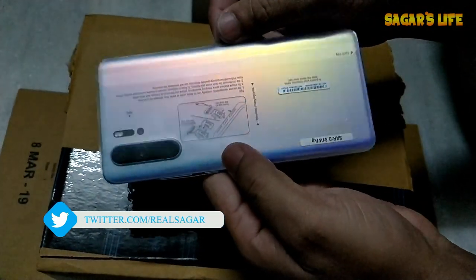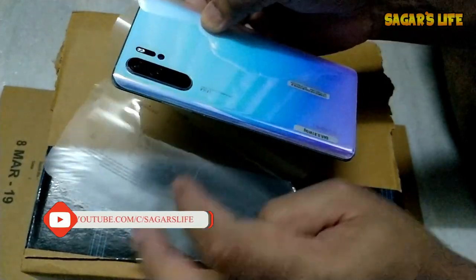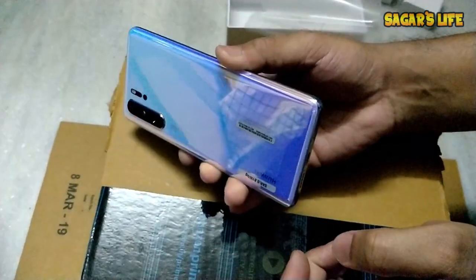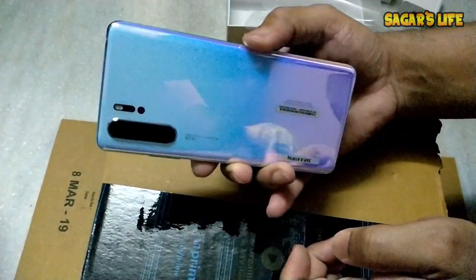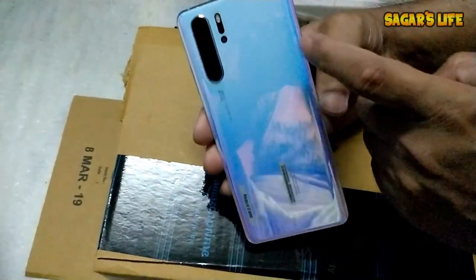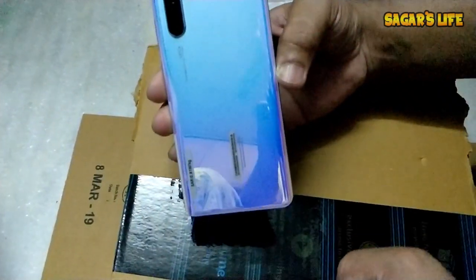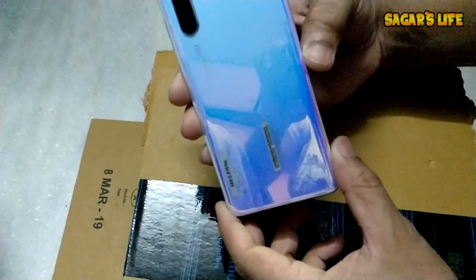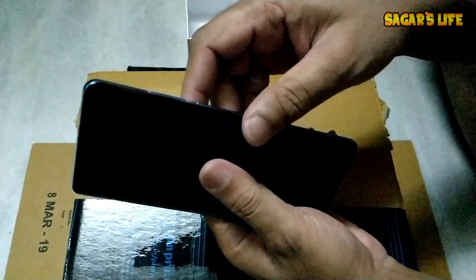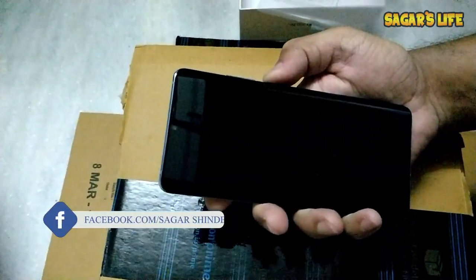Now let's unwrap the phone. You can see the beautiful rainbow color effects! Currently it's nighttime so the shining effects aren't fully visible, but in daylight it looks amazing. The design is called Breathing Crystal — it represents the sea and the sky. It has nine layers in its design, and there's no tempered glass or plastic skin protector on it yet.